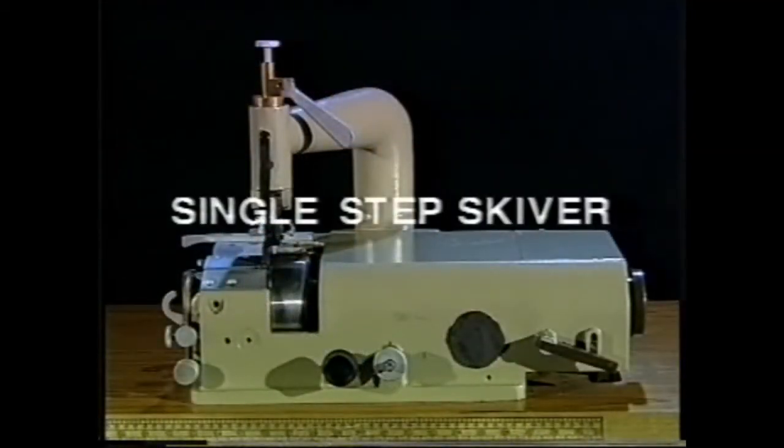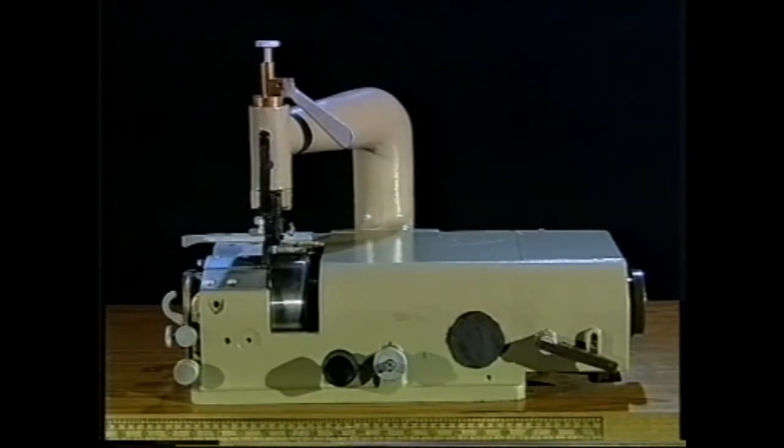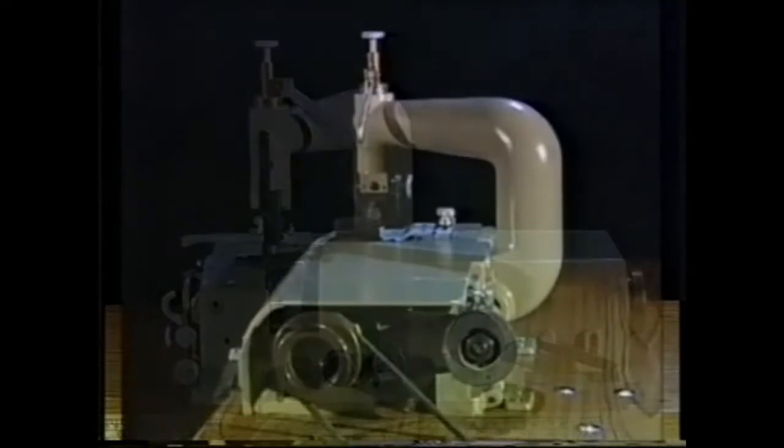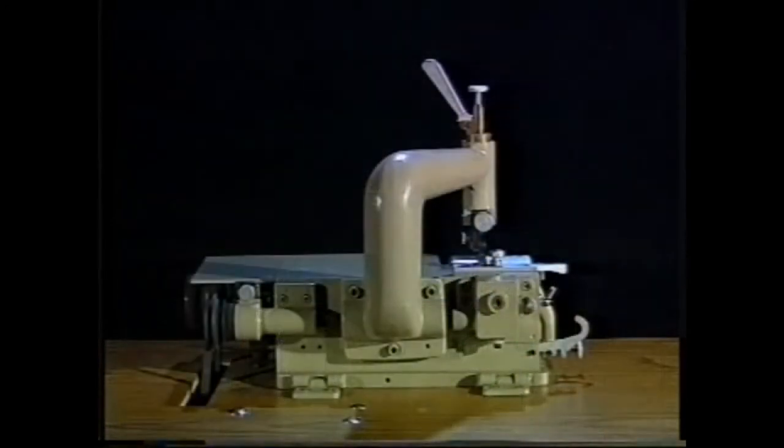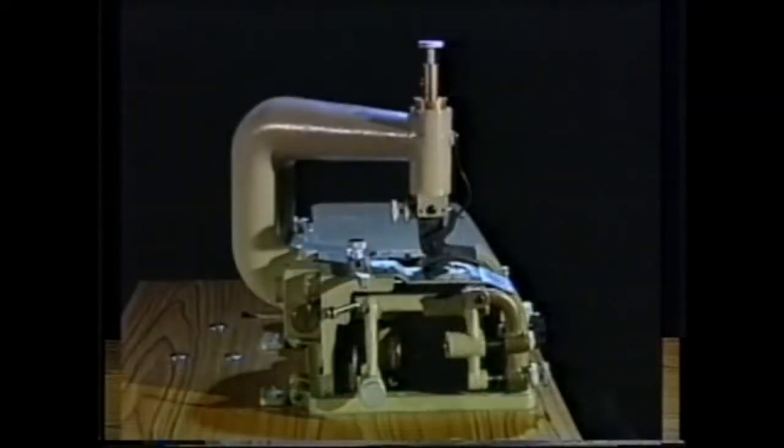Coming to the single step skiver, here is the front view, the right side view, the rear view, and the left side view.